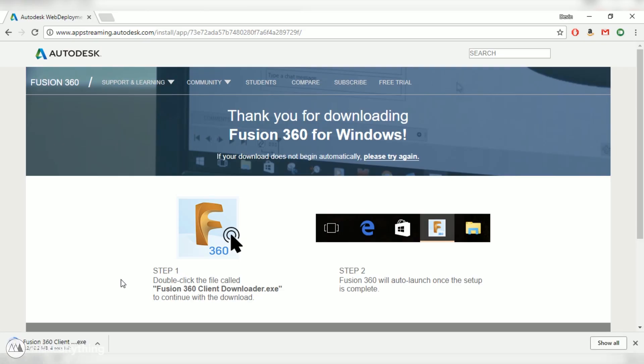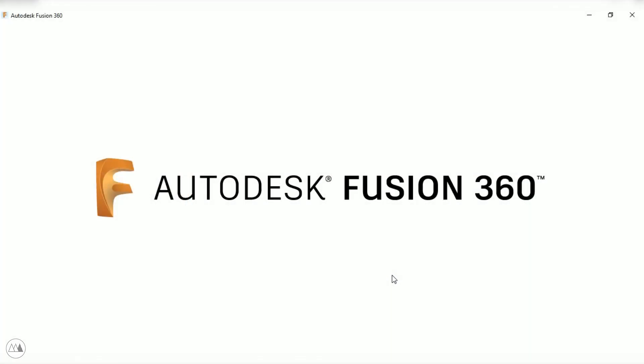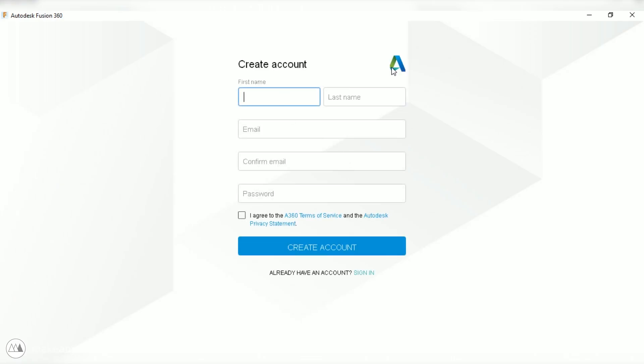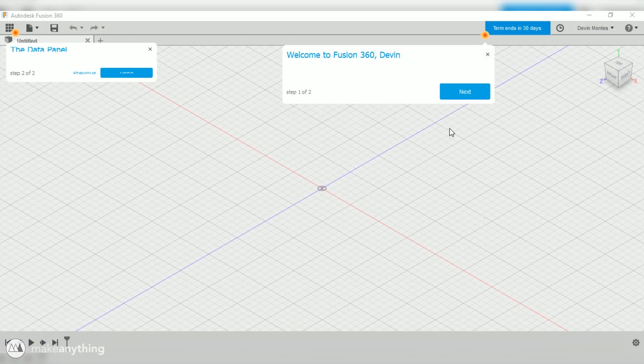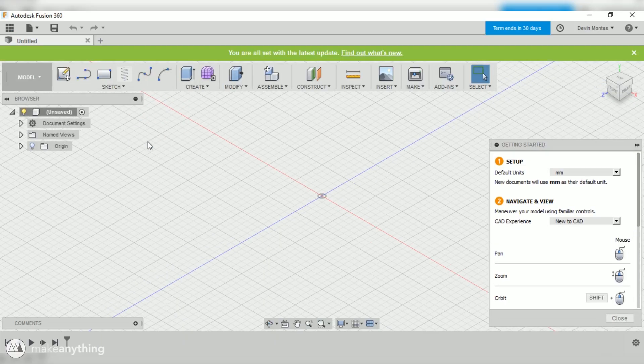Once that's downloaded, open up the installer and it'll start setting everything up for you. After a few minutes you'll be asked to sign into your Autodesk account, and if you don't have one you can create one for free right here. Just go ahead and put in all your info and then click done. A few more minutes and you've got Fusion 360 on your computer, and it'll start giving you all these little tool tips about how to get started. You can actually start setting up your preferences right here.